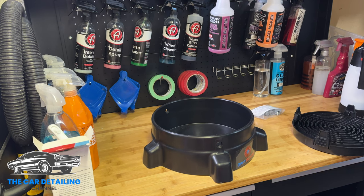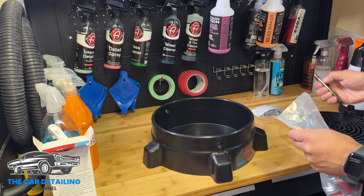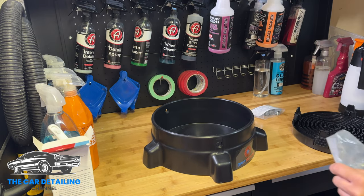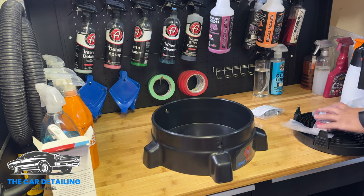I wasn't going to film this part — putting together the Grit Guard bucket dolly — but I figured, you know what, it takes two seconds, so why not. You've got your five caster wheels there. Just in case anybody out there, even one single person, wants to see what this process is like, you might as well do it.